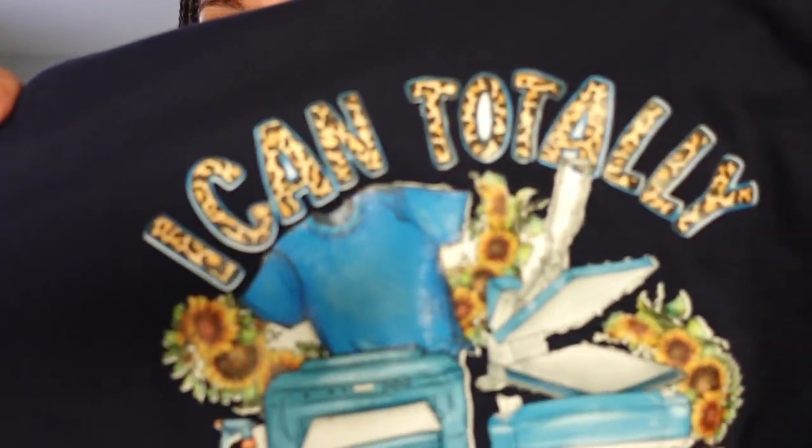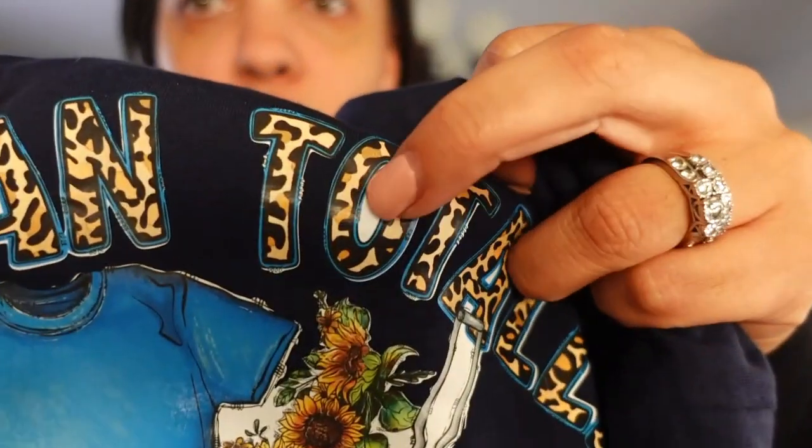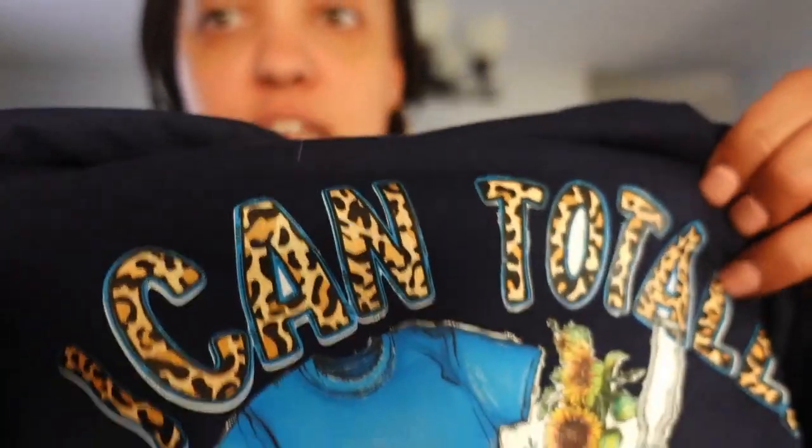We'll be making this shirt — it's super cute, I love how it turned out. There are a couple minor flaws here and there; some inside pieces didn't cut, but I'll let you know how to fix that. So if you want to learn how to use your DTV with your xTool, go ahead and stick around.